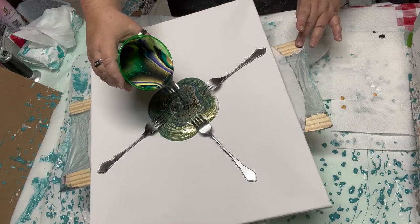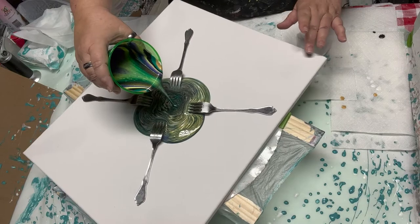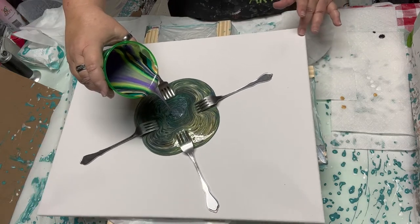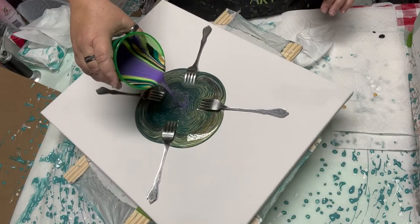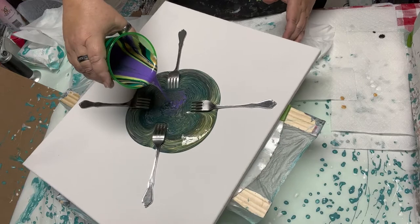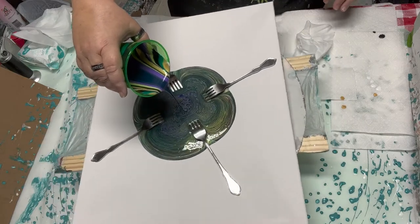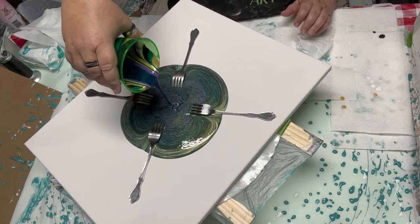That aqua and the phthalo green just blended too much - just too much aqua, and it overtook all the other colors. Now we'll see what happens. I wanted that pink in there. This one's going to be more towards the green end. I'm not exactly staying in the center and that's me - I just can't do it.